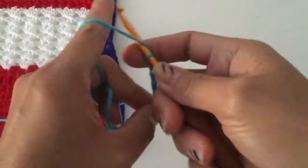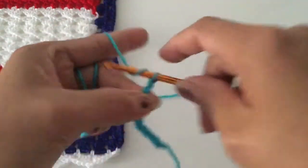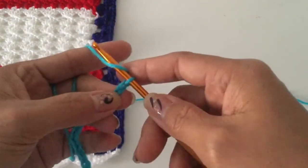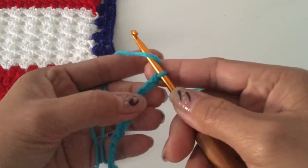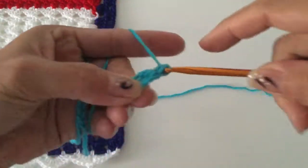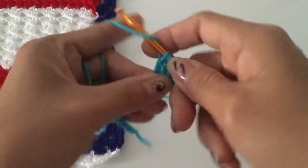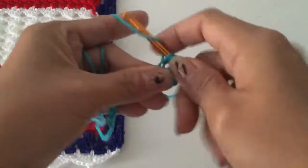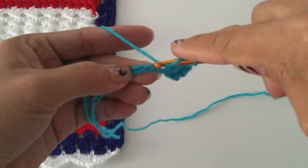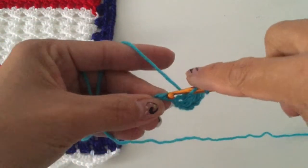Seven, eight, nine, ten, eleven, twelve, thirteen, fourteen, fifteen — I will do 15. Then we are going to make a double crochet: one, two, three on the fourth chain. Yarn over, insert, pull up a loop, yarn over pull through two, yarn over pull through two. That is how we make a double crochet.